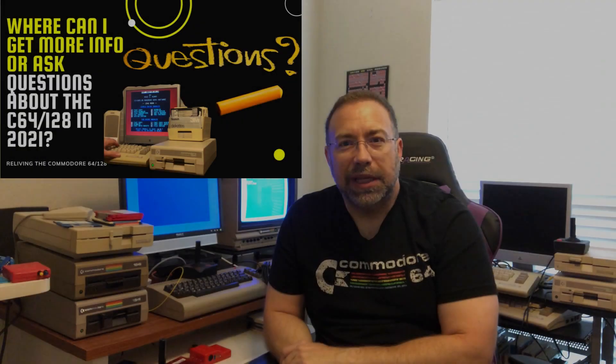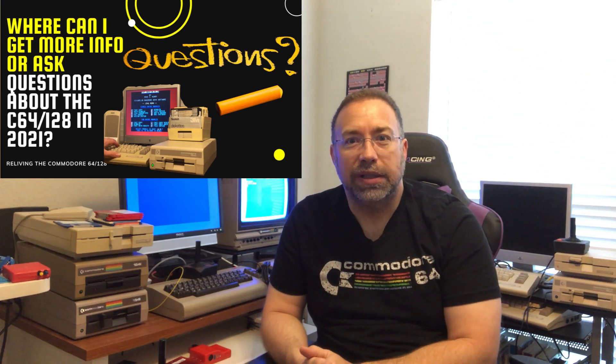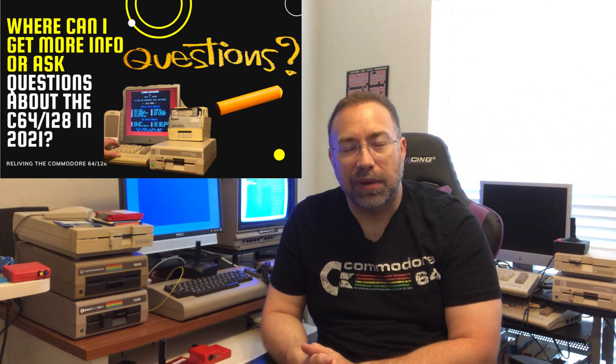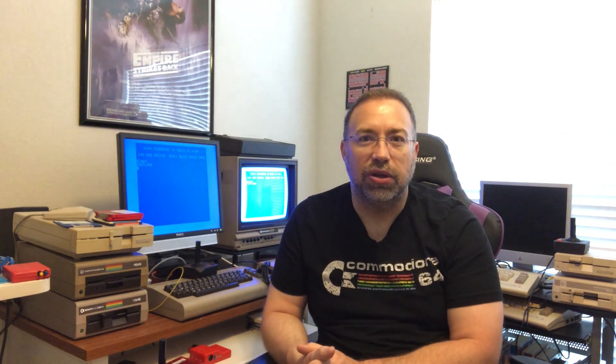Another recommendation for getting back into retro computing and the Commodore 64 is to join the Facebook Commodore 64 groups. There are a lot of great people with great advice and you can learn so much. One of my favorite groups is the Commodore 64/128 group — I think it's one of the largest. When you have questions or problems, it's a great resource. I use it all the time, so I highly recommend joining those groups.